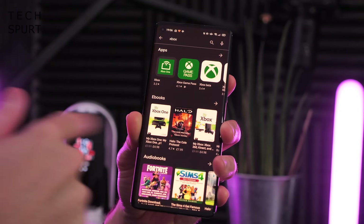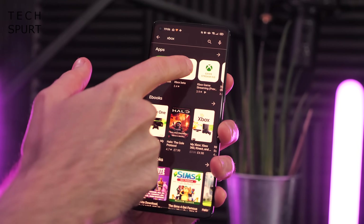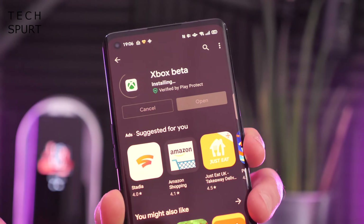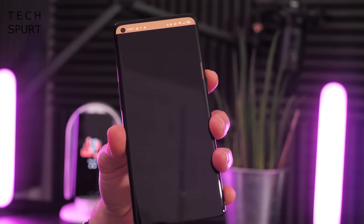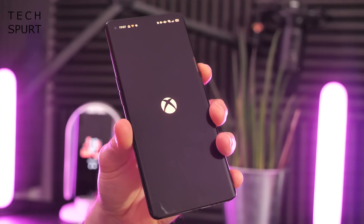Next, go to the Google Play Store on your Android device, search for Xbox, and download the Xbox Beta app. Get that installed. If you're watching this later it might just be called Xbox rather than Xbox Beta. Once it's installed, open it up and sign in with your Microsoft account that you use with your Xbox.